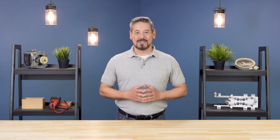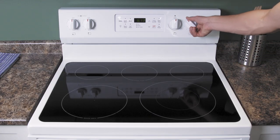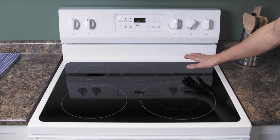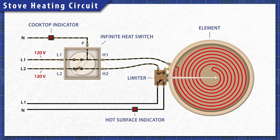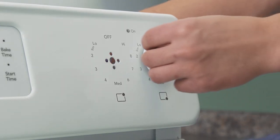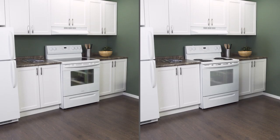Hi, I'm Vance and welcome to Repair and Replace. Electric stoves use small heat switches to control the power to the heating elements. A faulty heat switch can prevent the element from heating, or can even cause the burner to stay on high. In this episode, first we'll learn how it all works, then we'll test the switch with a multimeter. Finally, we'll learn how to install a new switch in a ceramic or conventional stove.